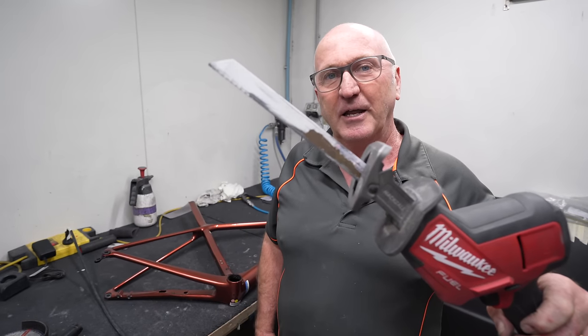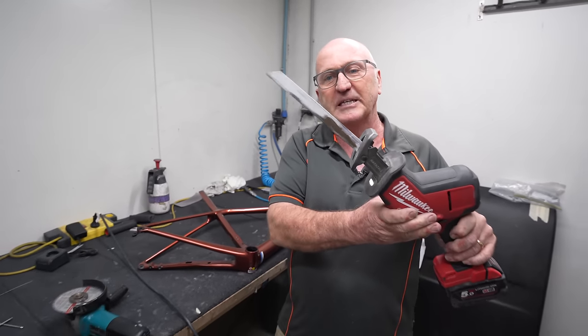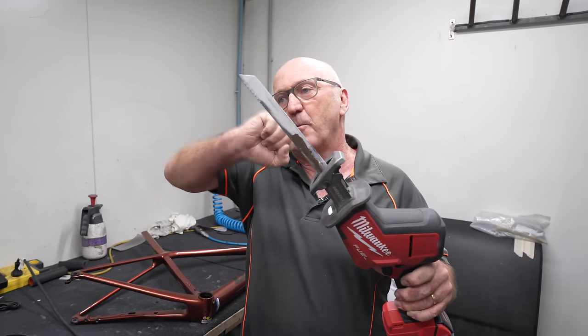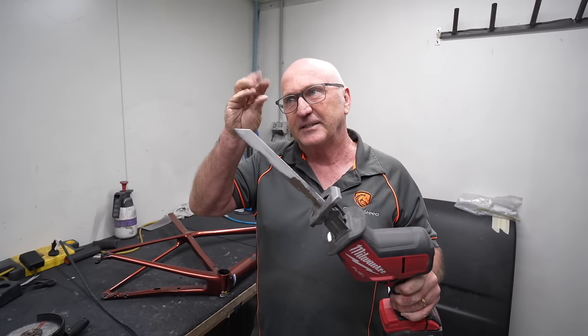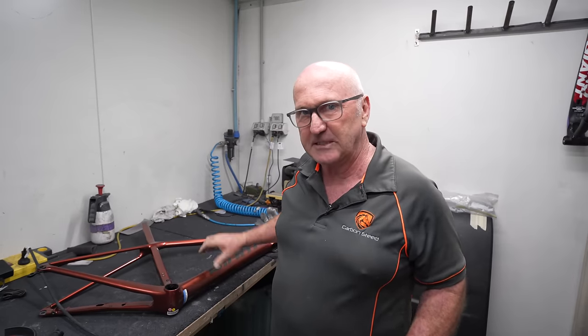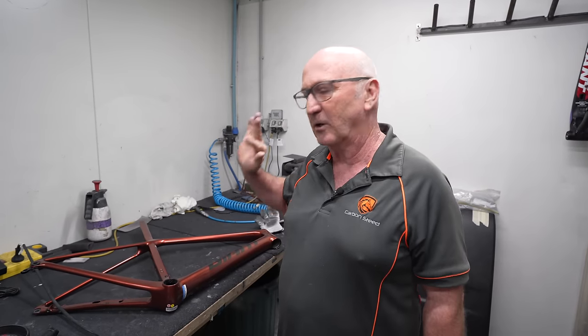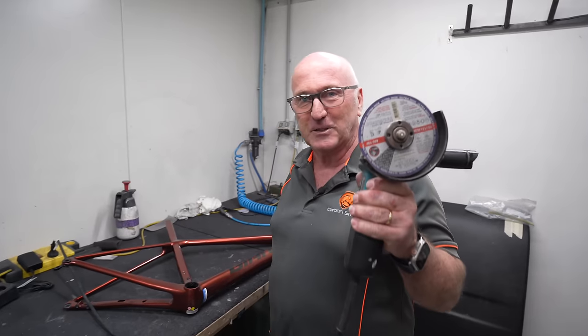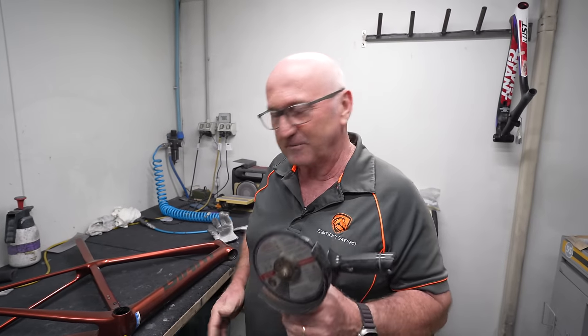I'm probably not going to use that a lot. The sabre saw obviously goes back and forward - that's really nasty on the frame. Because it's going back and forward there's a good chance it will cause splitting and delamination. Even if we do see some delamination on the edge of the cut, let's not immediately jump to conclusions that it's Giant's fault. I like the angle grinder much better because it's less aggressive.